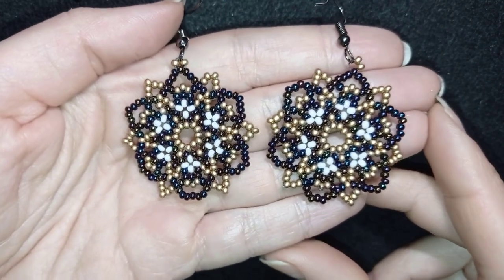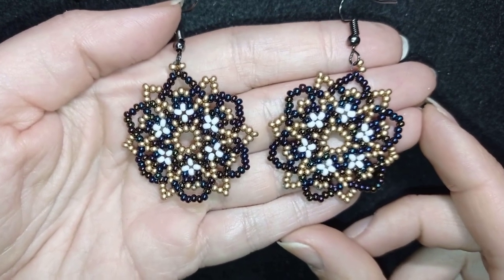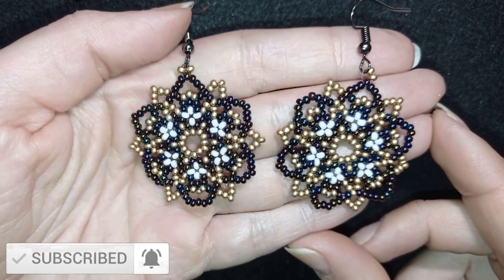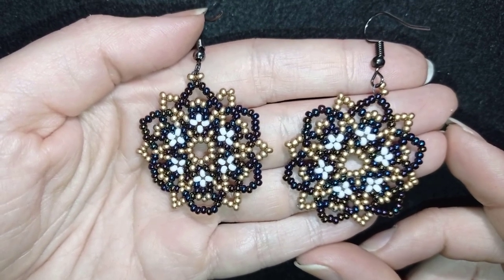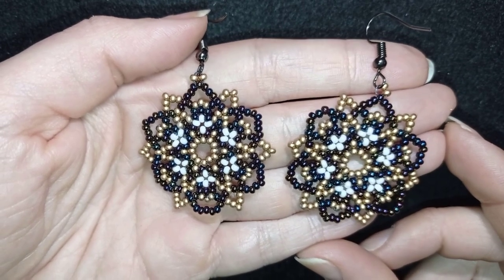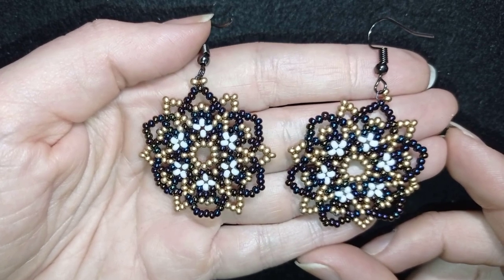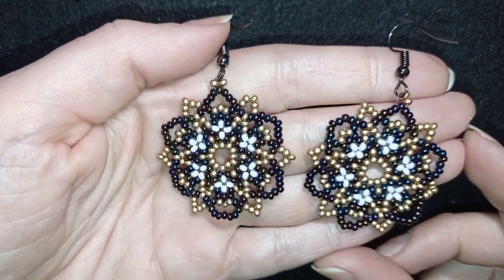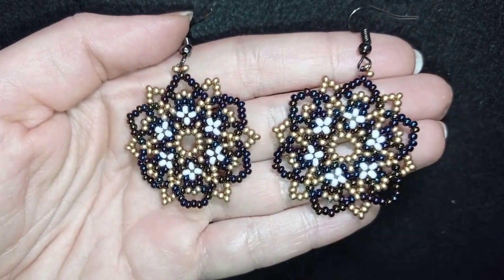My retro seed bead earrings are ready! If you like them and want to see more videos like this, subscribe and hit the bell button to be inspired usually twice a week and make beautiful sets for presents or for yourself. Down in the description you'll find a full list of materials, a link to my store, PayPal donations link, and links to all my social networks. Check my second channel with the fast clips. Thank you so much for watching, bye bye!